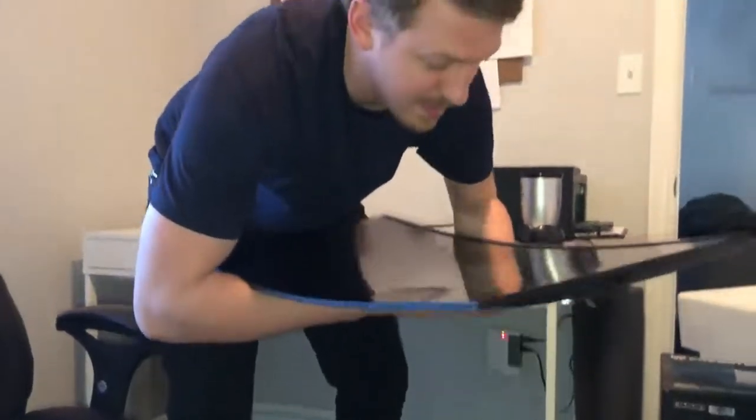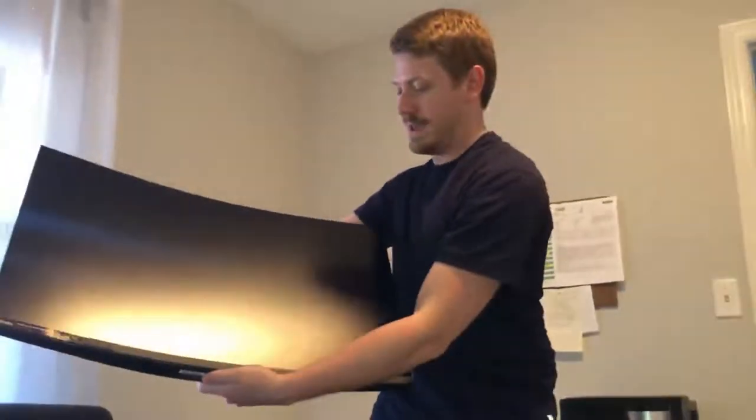So it's a 31 and a half inch curved display. It's gonna look real nice up on that desk. I gotta put it together though — I'll show you guys what it looks like after it's all together.